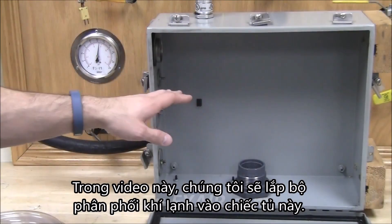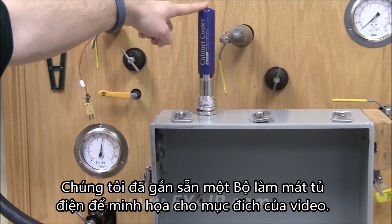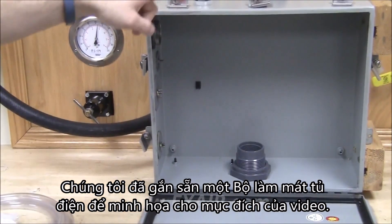In this video, we're going to install a cold air distribution kit on this cabinet. We already have a cabinet cooler mocked up for the purpose of this video.